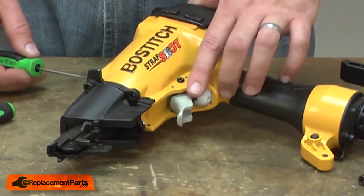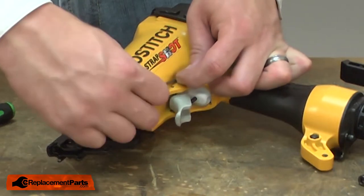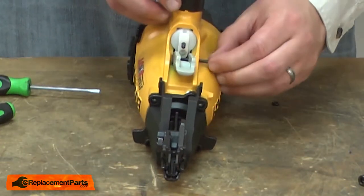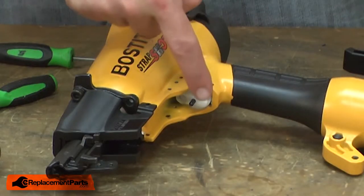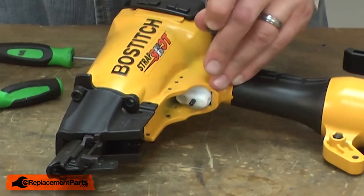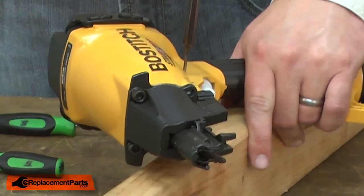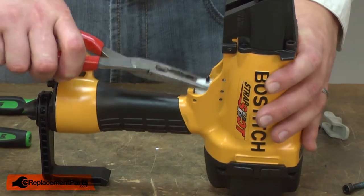Now I'll remove the O-ring and the pin that secures the trigger to the gun. Then I'll remove the roll pins that secure the trigger valve to the gun's housing. Now I can pull the trigger valve out of the gun.